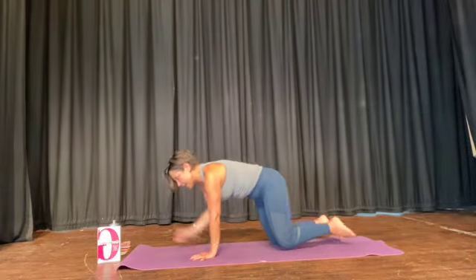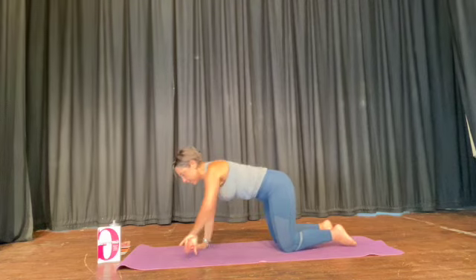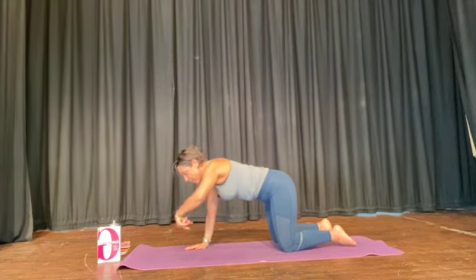Climb up onto your hands and knees and pull your tummy muscles in, and just start by rotating your wrist. Just make sure your wrist is mobile both directions.